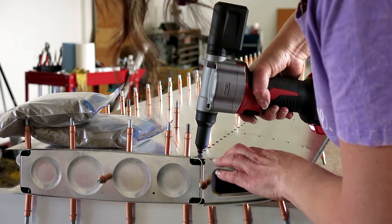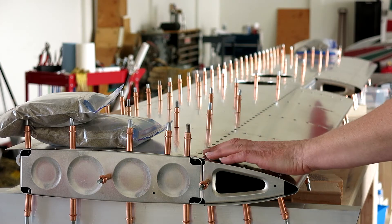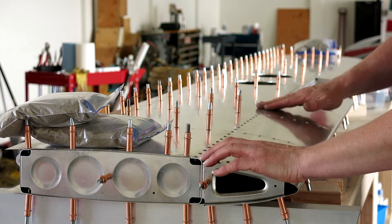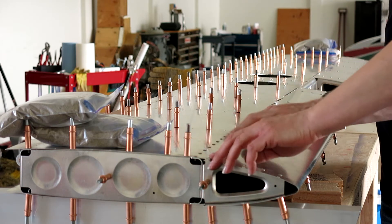Before we take this to be painted, we'll go through and touch these up — or we just leave it. If there's something that's really sticking up, we'll kind of go over those.